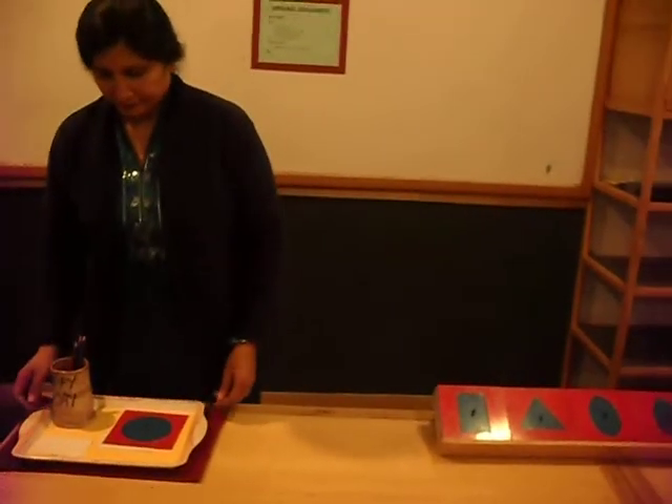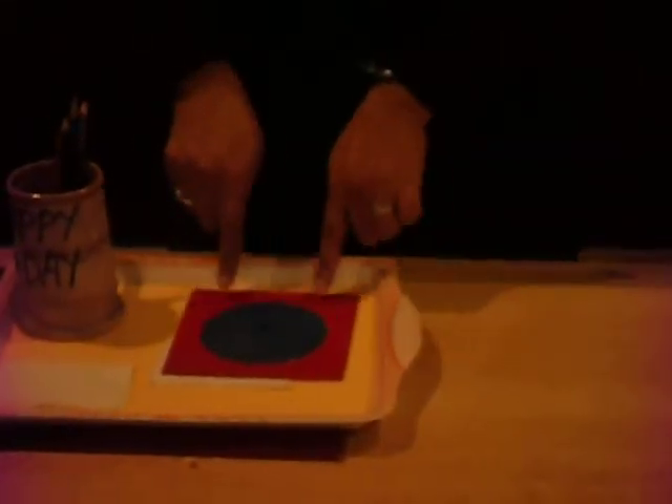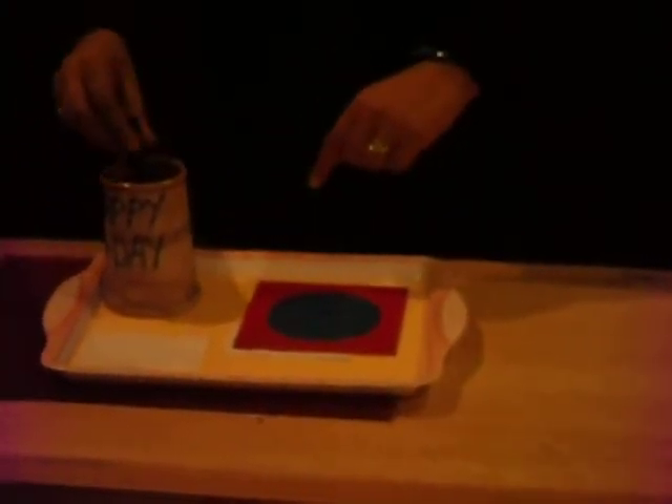The materials we need are two frames, ten square frames, 20 by 20 in red, and ten insets with knobs. The shapes you can use are square, triangle, circle, ellipse, and oval. You can use a number of pencils in different colors, kept in a cup in front of you.